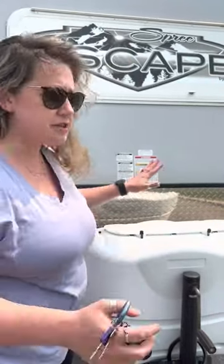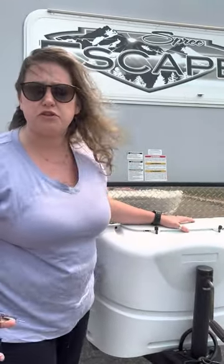Hey guys, so this is the RV. We're just gonna do a quick video so that you can see how everything works. Obviously we'll go over it with you again, but this just gives you an idea of what to look forward to when you're renting our RV.